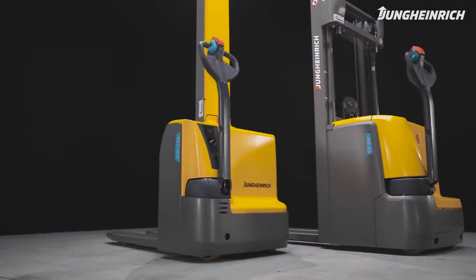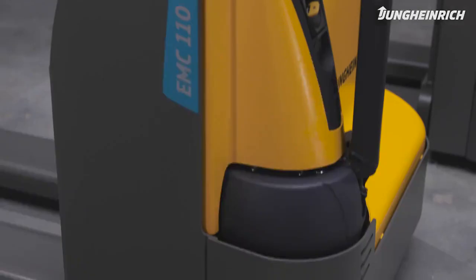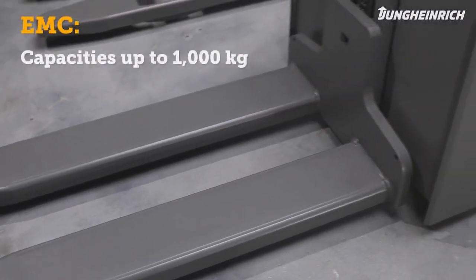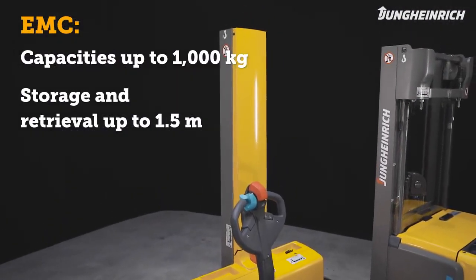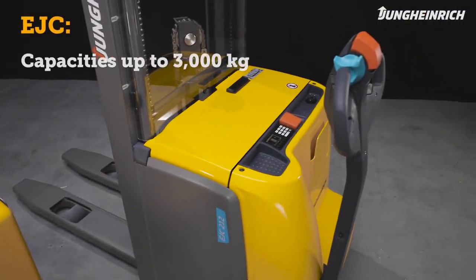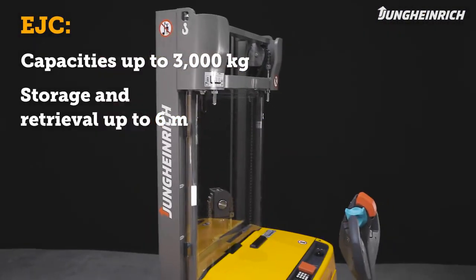The Jungheinrich EMC and EJC electric stacker trucks are easy and safe to maneuver, even in confined spaces. The monomast low-weight EMC lifts loads up to 1,000 kg to approximately 1.5 m. The robust EJC is suitable for transporting and storing loads up to 3,000 kg to a maximum height of 6 m.